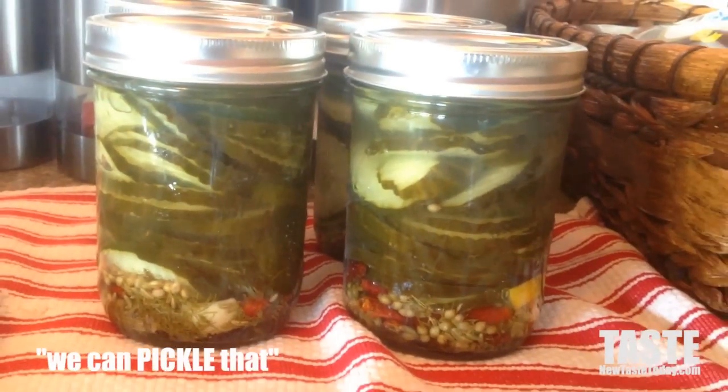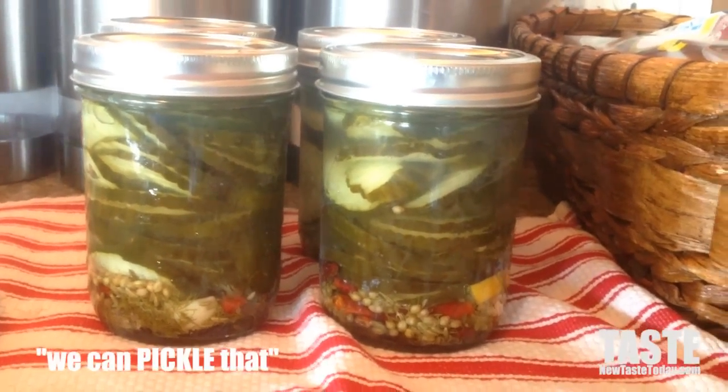Take them out and let them sit — don't touch them for a couple of days. As long as the seals haven't popped, you can store them at room temperature. If they pop, put them in the fridge and just eat them within a couple of months and you'll be good to go.